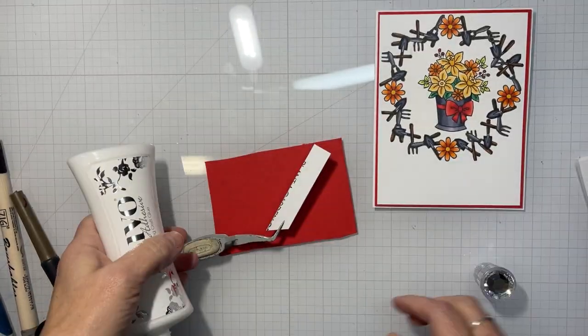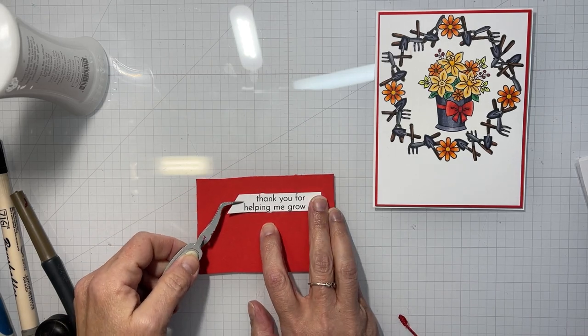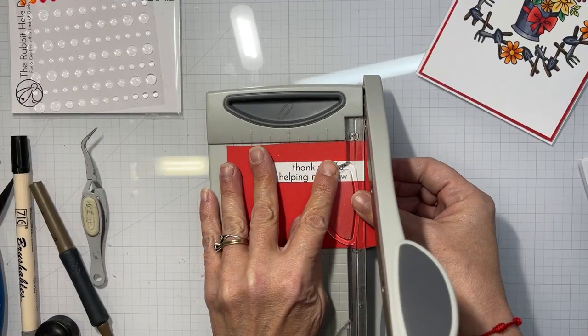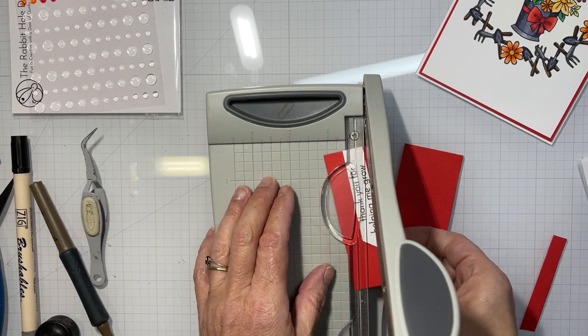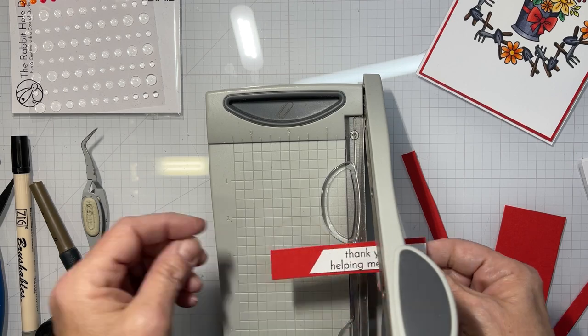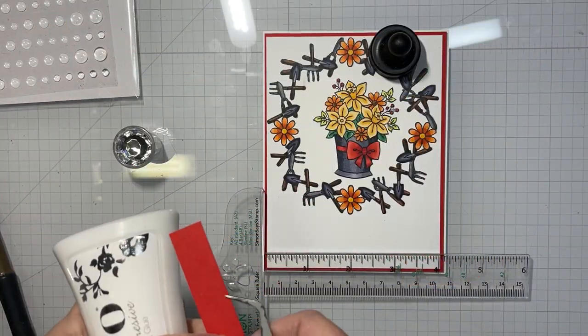I'll use the other sentiment on this card, and I'm going to put a red frame around this one as well. I cut all the red off of one end because when it hangs off the white panel on the right side of the card it will already look like it has red along that side — you can see what I mean.